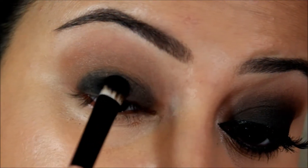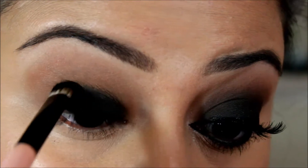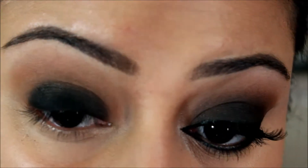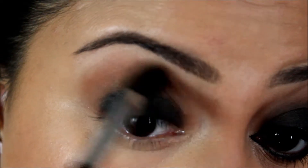Next I'm taking the shade black from the same palette on a flat shader brush and packing the black all over on top of the eye pencil. Blend it into the crease as well so that there are no harsh lines, then go back in with the blending brush and blend out any harsh lines.